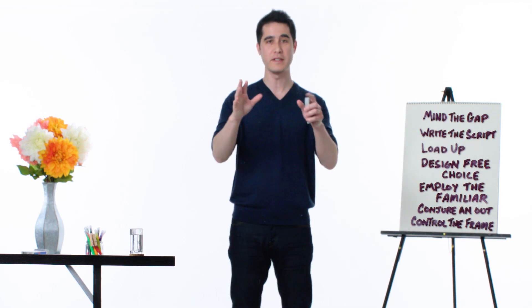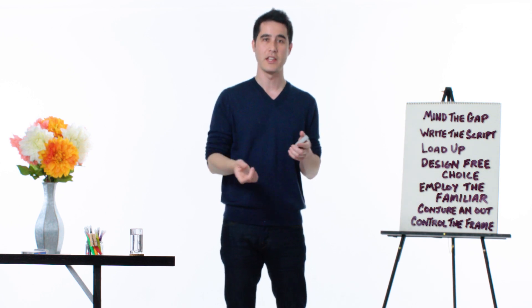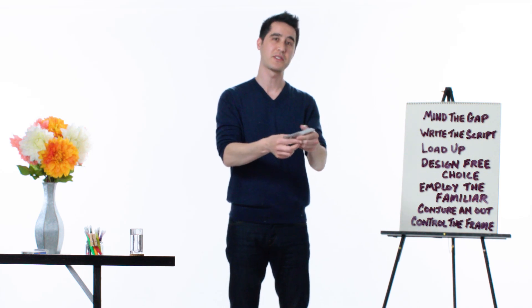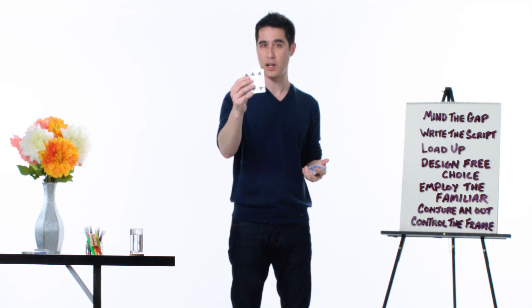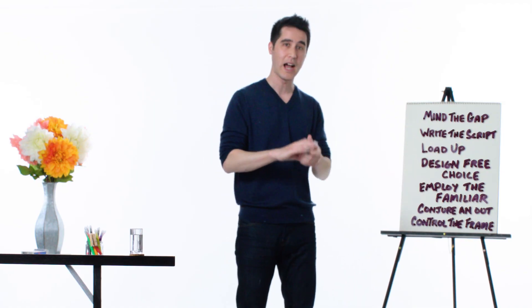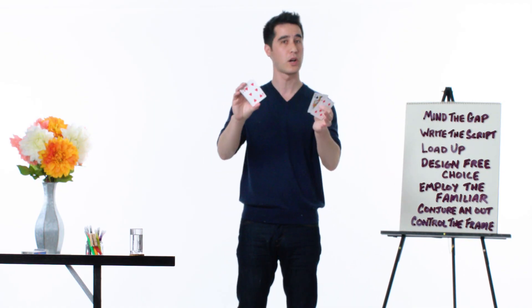If you as the audience member believe that you are in control, that you are dictating how the trick goes, you will buy into the illusion more. Even though I had this stacked deck of four of clubs, how was I able to convince you that it was a normal deck? I played into your brain's need to respond to patterns — we employ the familiar. I showed you the first few cards and from there you extrapolated that the deck was normal.